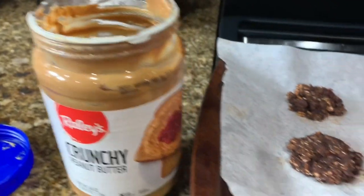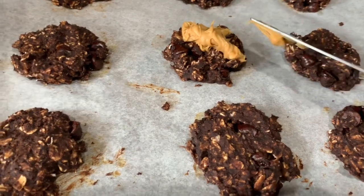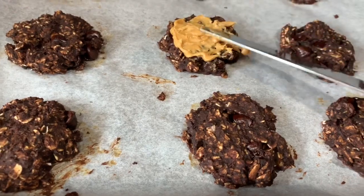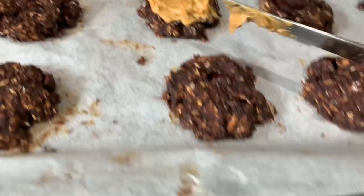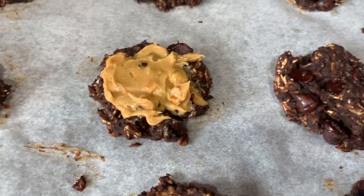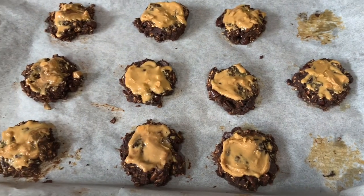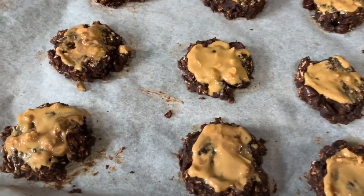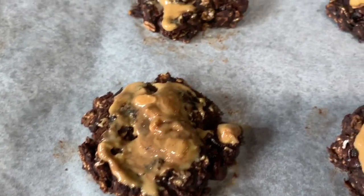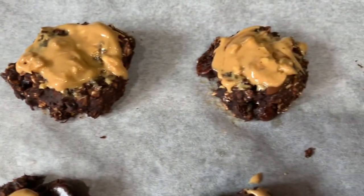Here's a little twist for those who love Reese's peanut butter cups: while the cookies are still warm, take some crunchy peanut butter and put a little on top so the peanut butter melts over the cookie. This is just an option, but I love peanut butter so it was a really nice addition to these cookies.